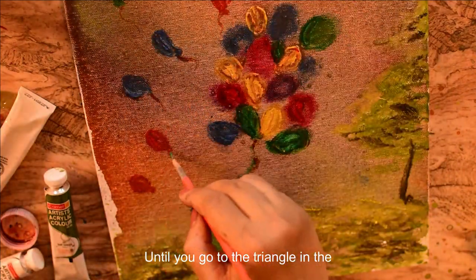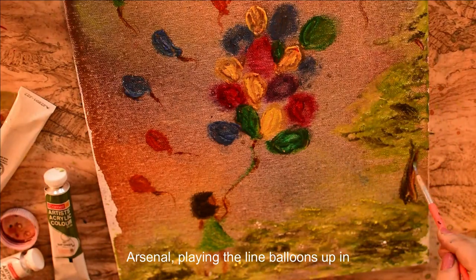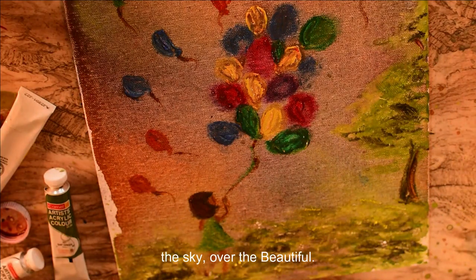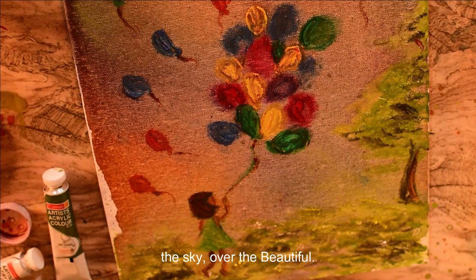And here you go, with a child on a windy afternoon, playing with the flying balloons up in the sky. Isn't it beautiful?